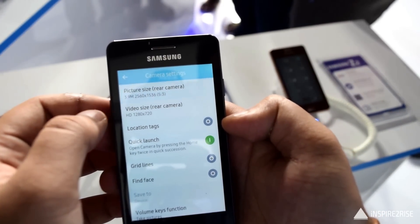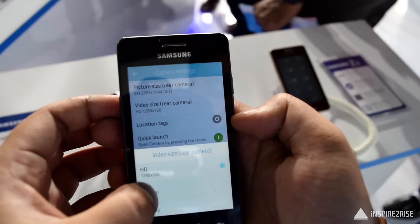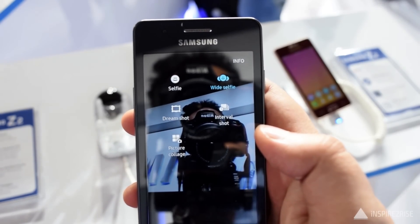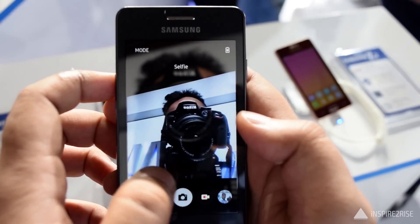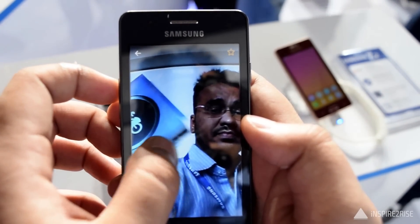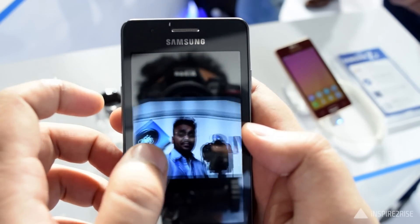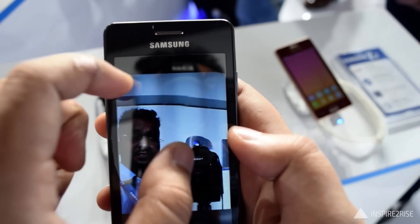It comes with a lot of modes including HDR. In the settings you get to choose between different resolutions, and the maximum video resolution it can capture is 720p HD — not more than that. For selfies, it comes with a wide selfie feature in addition to normal selfie, which allows you to fit in more people, though there is a slight fisheye effect.